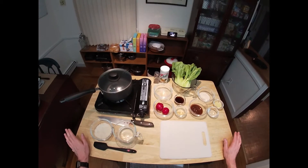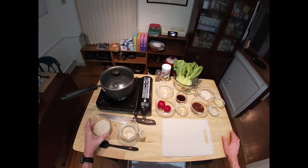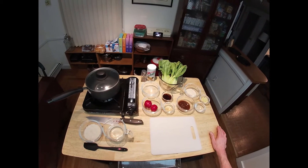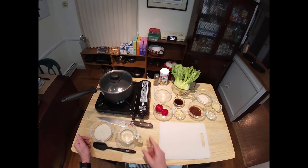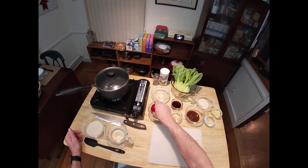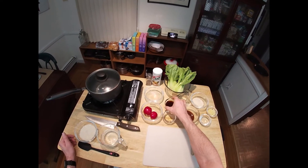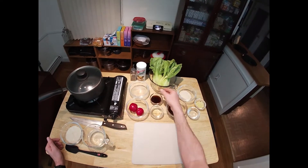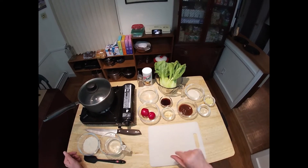Some pretty simple ingredients to work with today. We've got half a cup of rice — I like to use sushi rice, but you can use just about any rice you like. Just don't use instant rice; it will fall apart and turn to mush. We have three-quarters of a cup of water, two radishes, one tablespoon of rice vinegar, and two tablespoons of teriyaki sauce.